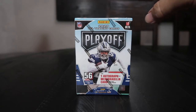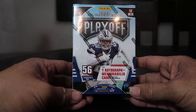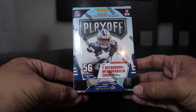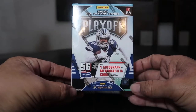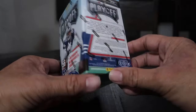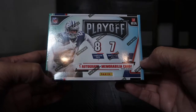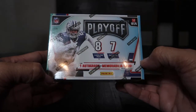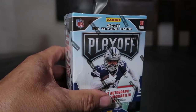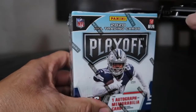What's going on you guys, I got my hands on this brand new Panini 2020 NFL Playoff series of cards. This is a retail blaster box from Walmart, and it comes with one autograph or one memorabilia card. It's got seven packs, each pack having eight cards, so one autograph or one memorabilia card per blaster box.